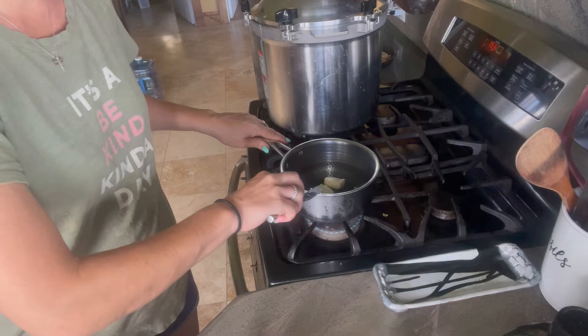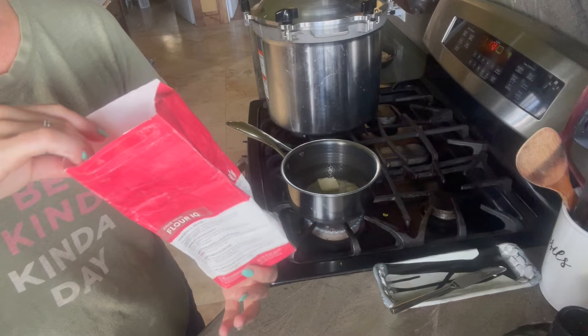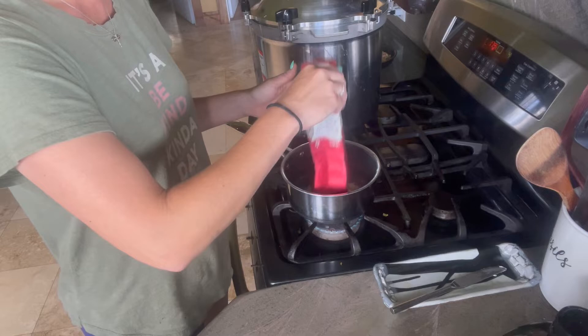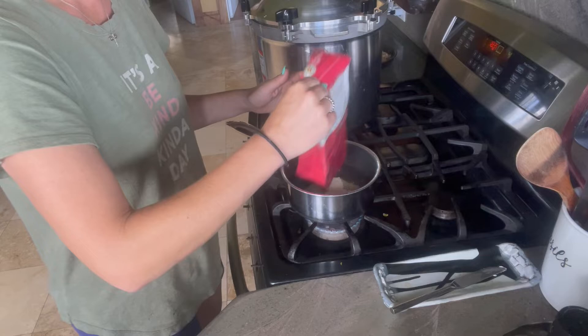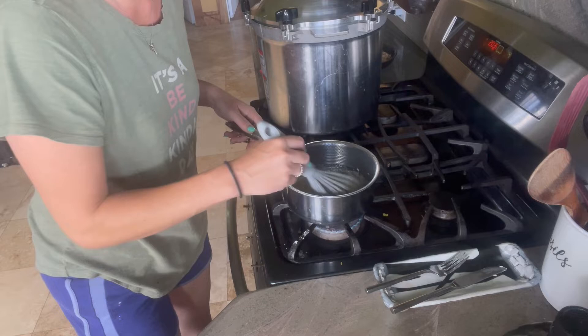I took it out earlier so now I'm just going to start with roughly two tablespoons of butter and melt it down a little bit. I just realized that I don't have two tablespoons of flour, and I also don't have cornstarch at the moment, so we're just going to make a quick simple roux — it's going to be on the thinner side because I am lacking flour.